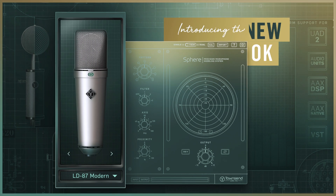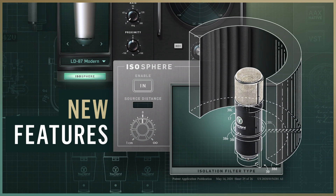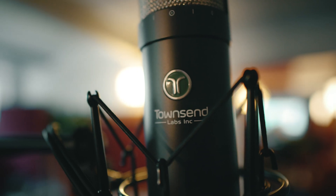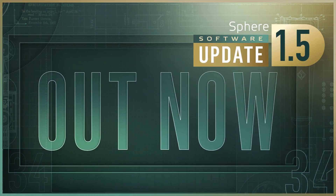And the plug-in user interface now sports a refined, easier-to-navigate look. Townsend Labs' innovative technology takes you places that traditional microphones can only dream of. Go beyond modeling and get the latest version 1.5 of the free Sphere plug-in now.